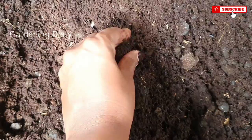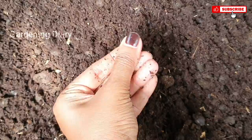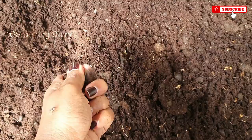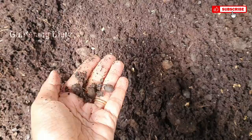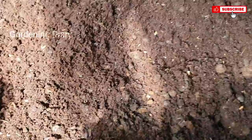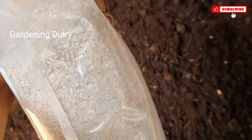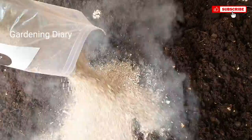The goat manure is very dry, and the compost is also very dry. The compost will absorb moisture and break down gradually. That's why you use the compost — it provides good nutrition in the first part of the mix.